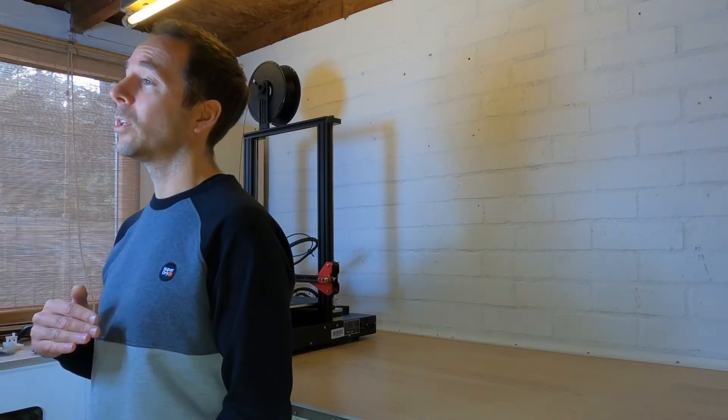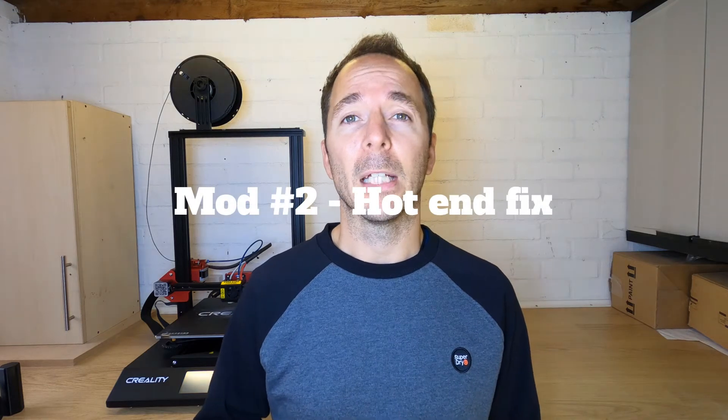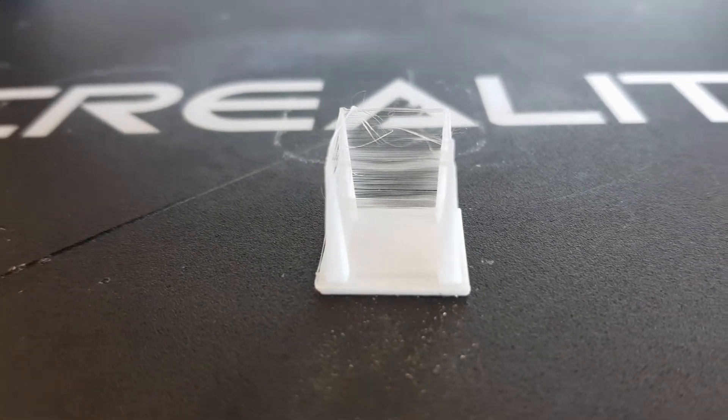The next modification is a hot end fix. I'll link to the details in the description, but this modification helps to massively reduce the stringing you might get on certain parts. Without it I started to experience really bad stringing on one of my first couple of test prints. It's a very simple and very inexpensive mod — all it will cost you is a very small piece of Bowden tube, though you will need to be able to print some very small parts.